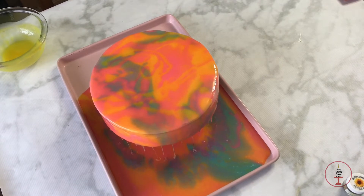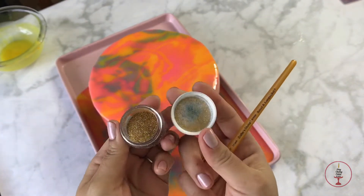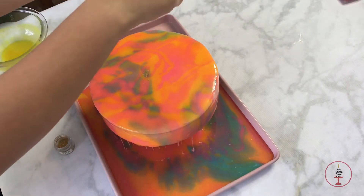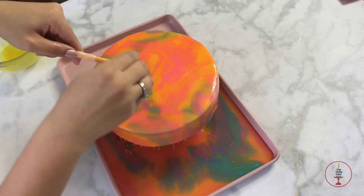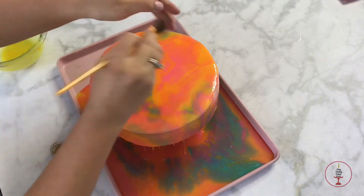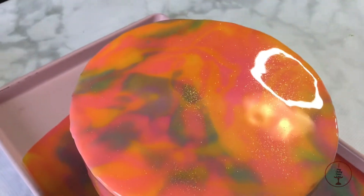For a little bit of glam I added some glitter. You can find these glitters at your local baking supply store — there are more safe and edible versions, and I'll list them in the description box below. Here's a close-up of how cute and cool the cake ended up looking — let me know what you think in the comments below.